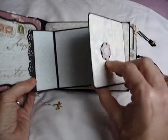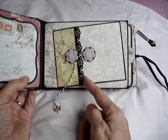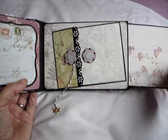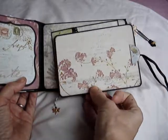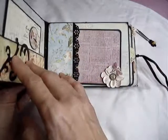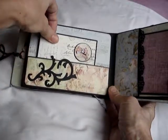So this pulls off like so. And this page opens out to reveal space for a photograph and either more photographs or journaling on either side. All of the envelopes — there are six altogether with this binding — they contain a large tag which has patterned paper on one side and space for journaling and a bit more stamping as decoration on the other side.